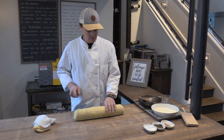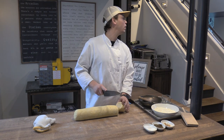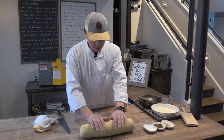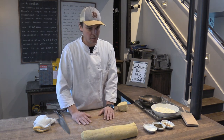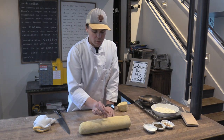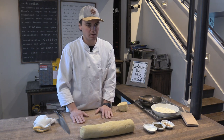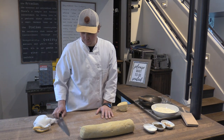Question from the chat: how long should you knead? The answer is just long enough to bring it all together into a cohesive dough—where before we were seeing big pockets of yolk, big pockets of flour and potato, and now it all looks homogenized, it all looks like one thing. When you get it to this stage, that's generally when you would stop kneading and let it rest.